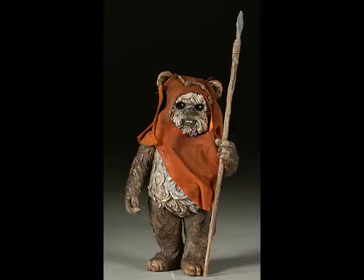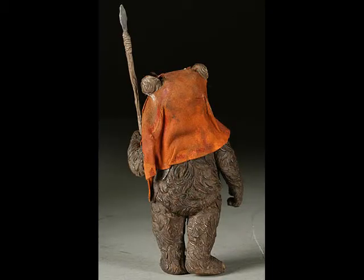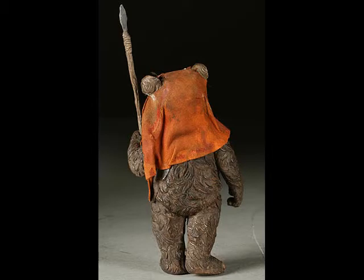There he is. Let's unbox him. By let's, I mean you unbox him. I'm so excited. This is a 1/6th scale Wicket the Ewok. Yay. Awesome.